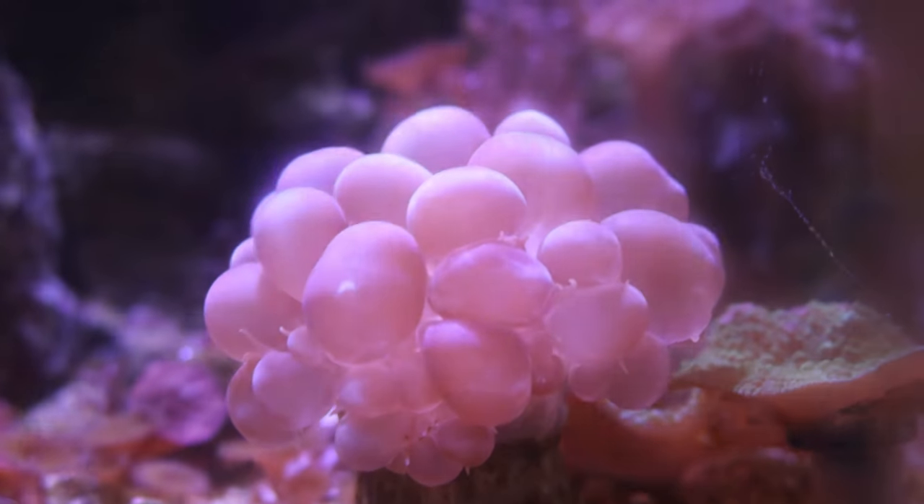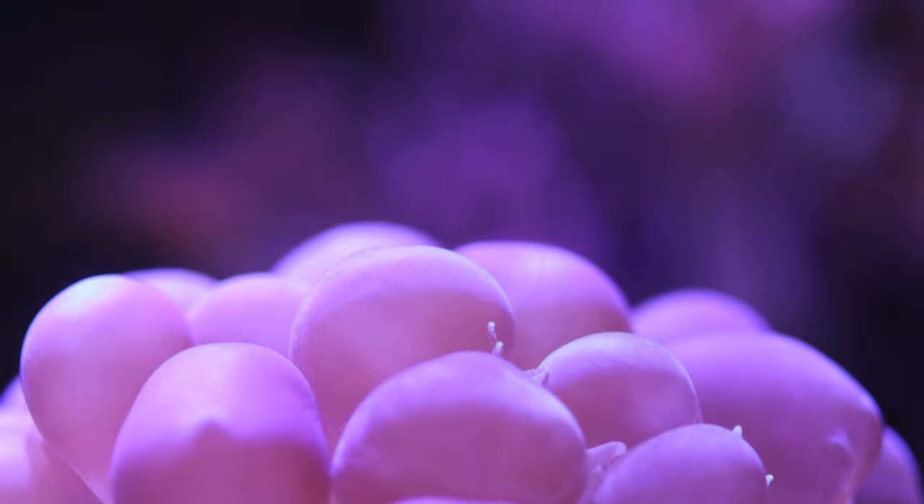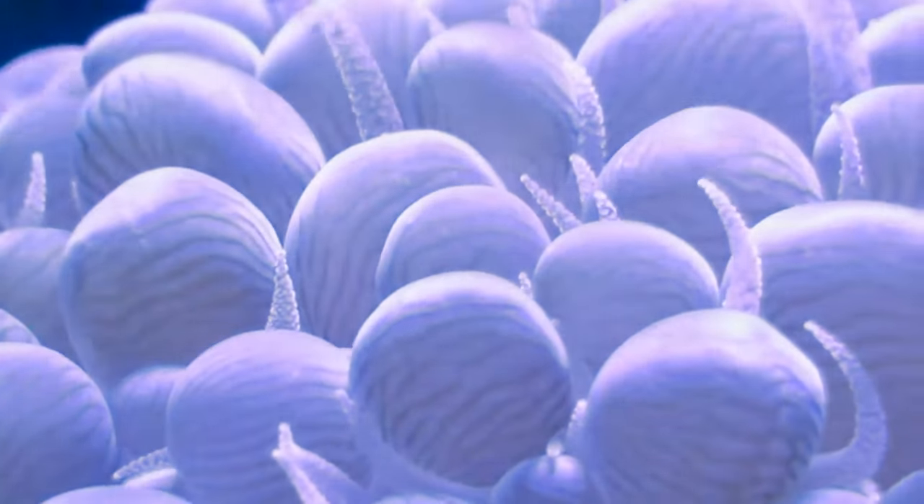In today's video, I'm giving you five tips that will help you be more successful when keeping a bubble coral in your reef tank. The bubble coral is an LPS coral with large polyps that look like bubbles, and they come in a variety of different colors. There's yellow bubble corals, green bubble corals, and white bubble corals, also called pearl bubble corals.